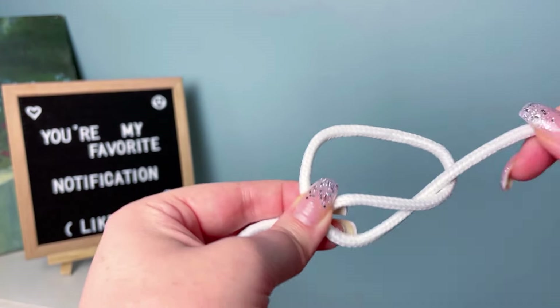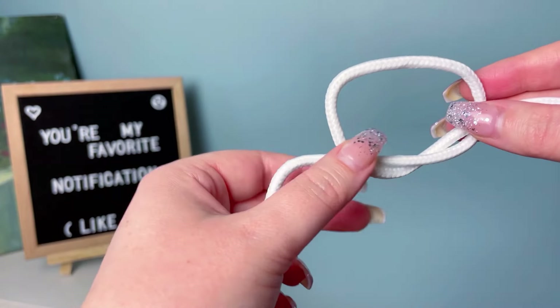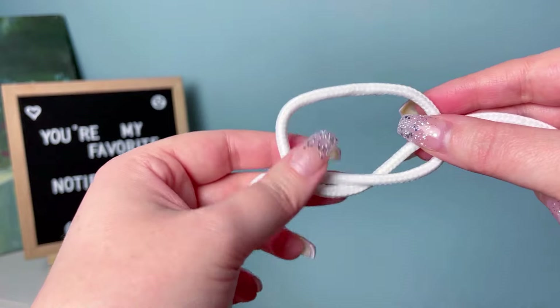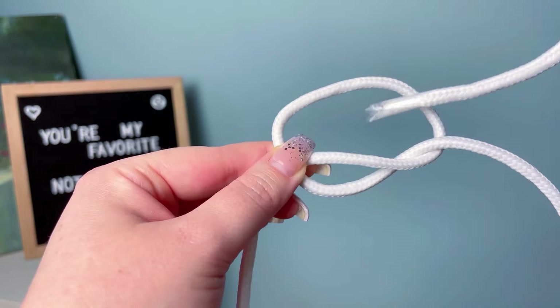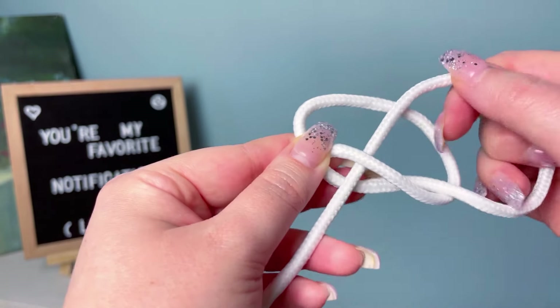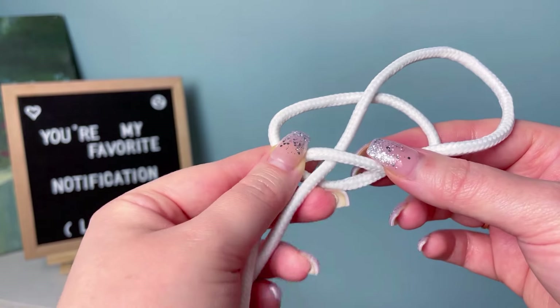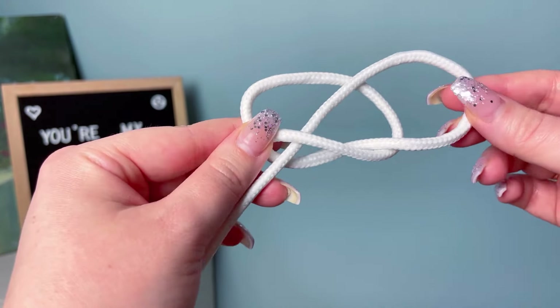Next, make a gap with the fold that's closest to your left hand side — we're going to be needing it to weave our tail end through. With our longer tail end, slide it through the center of your knot and then in through that loop that you had just made. It should resemble something like a pretzel at this point.